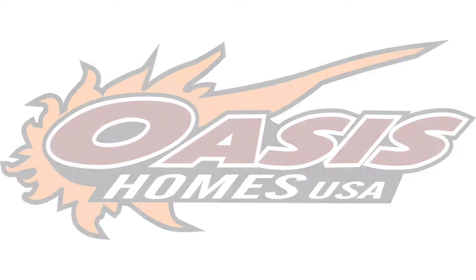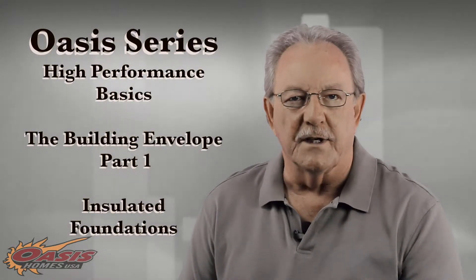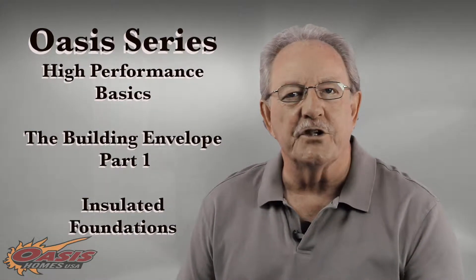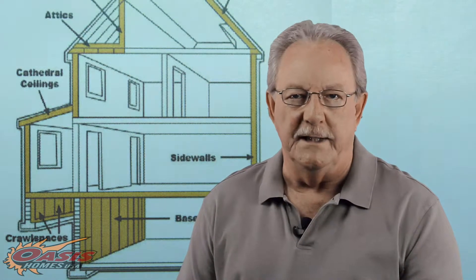After the thoughtful orientation of your built environment, your home, on the site that you've selected, your attention should be directed to what we call the building envelope. For now, think of your living space as a box with a bottom — the floor — the sides, your exterior walls, and the top, your uppermost ceiling.